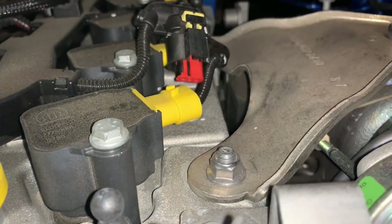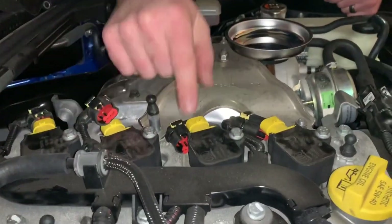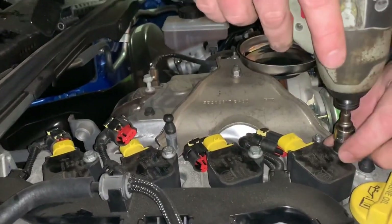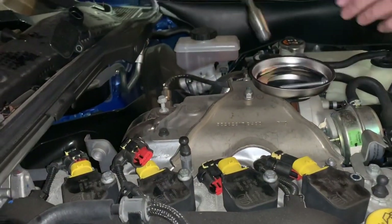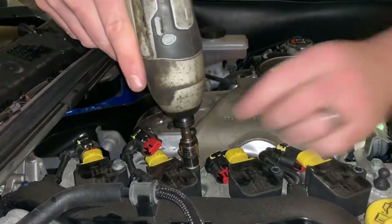Do the same thing for the remaining three connectors. The next step is to remove the four bolts that secure the ignition coils in place using a 10mm socket. It's recommended to have a small magnetic tray to put your bolts in.